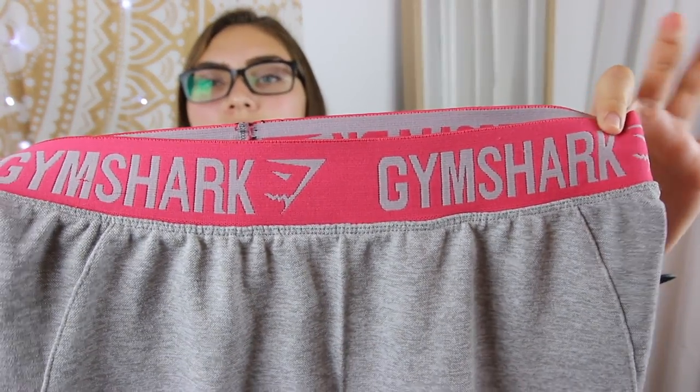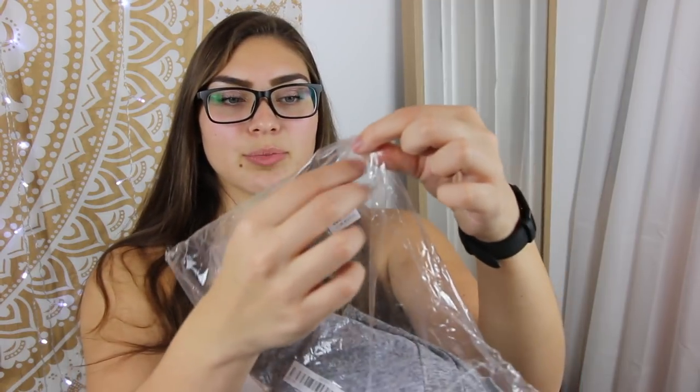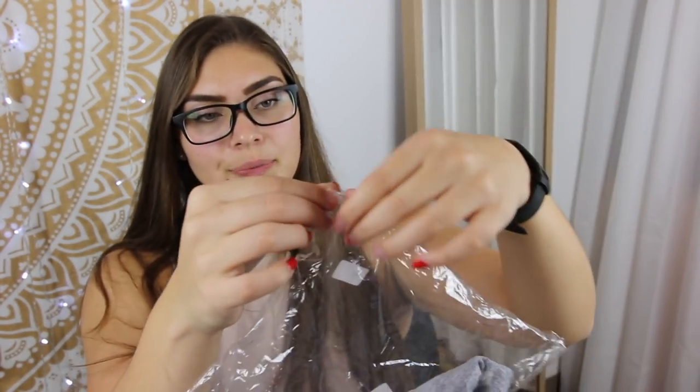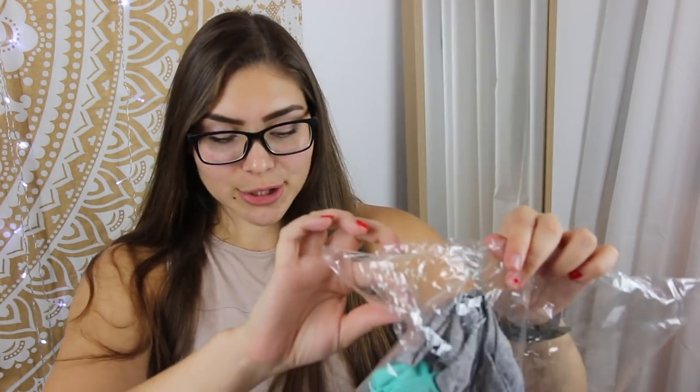This is what the original Gymshark looks like. It has the elastic band, it's been washed many times, very stretchy fabric, and the contouring on it goes all the way down to my ankles. I don't think the photos on the eBay listing are the same ones from Gymshark's site, but two of them for sure are actually of this product, so they're not really lying to you.